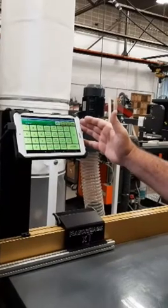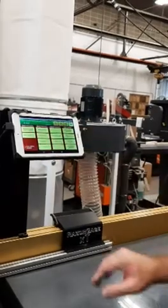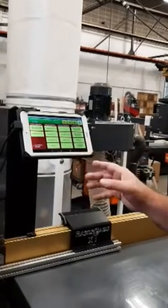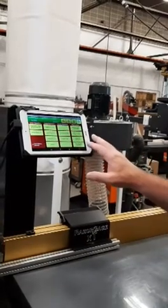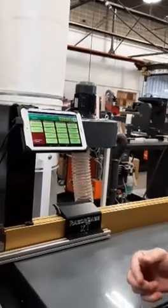The setup is very intuitive. I can go to the setup screen, have a password, and here I can set the speed, the scale factor, the stroke, and the offset. We also have a very simple wizard for setting it up — you just press the button that says 'my parts are incorrect,' and it will ask you questions, and at the end of it the machine will be accurate.